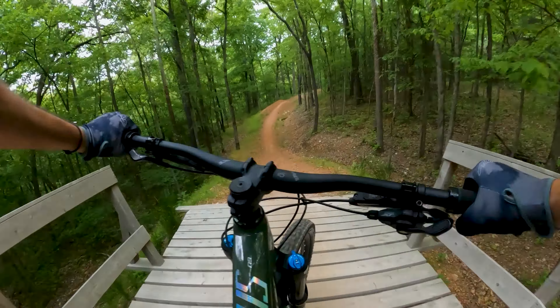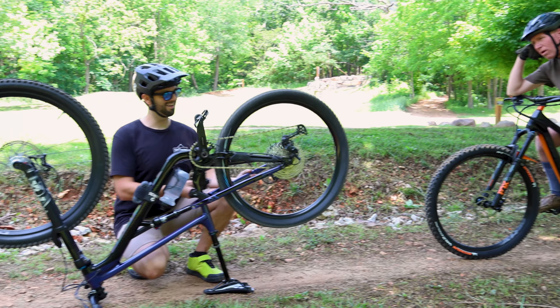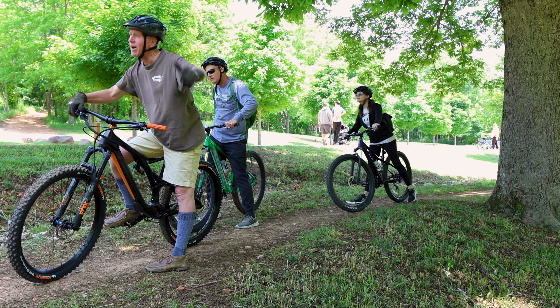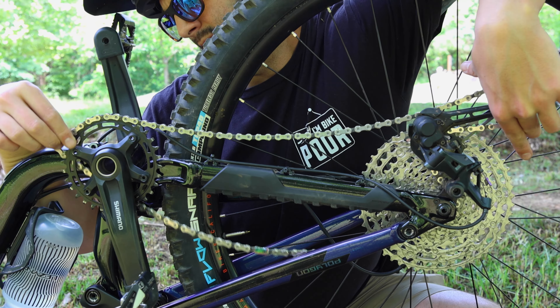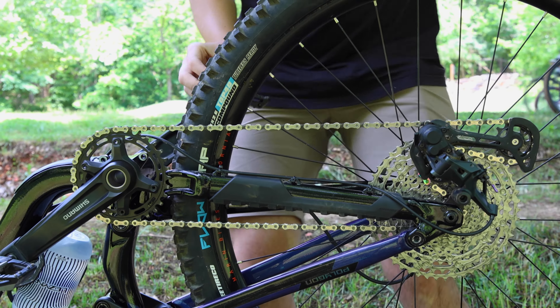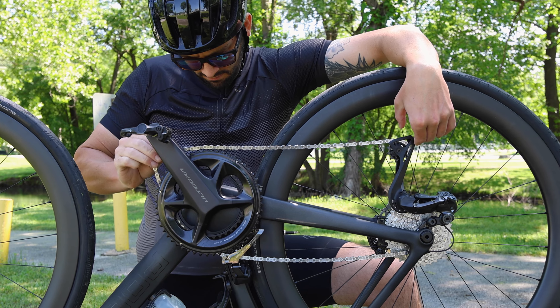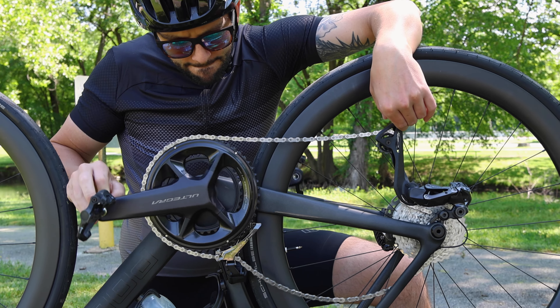The last mishap we will cover today is a dropped chain. The best way to address a dropped chain is to first get off the road or trail so you can flip your bike over and work without blocking the flow of traffic. For all bikes, you can just extend your derailleur cage to get slack and use your hand to guide the chain back into position. Side note: if the chain is wedged somewhere that it shouldn't be, make sure to take your time getting it free. You don't want to make the situation worse.